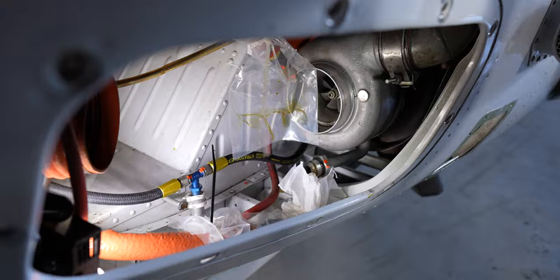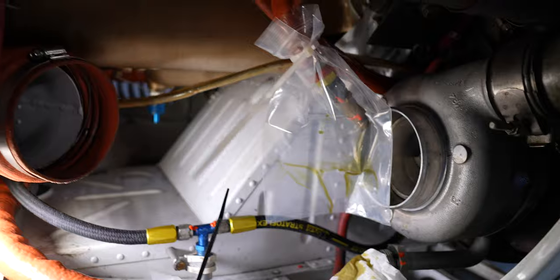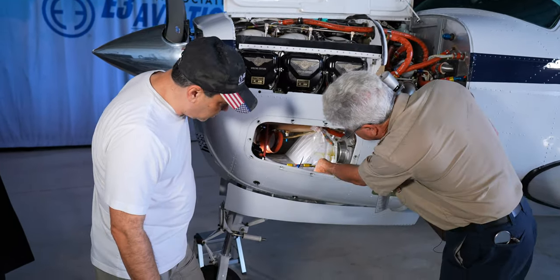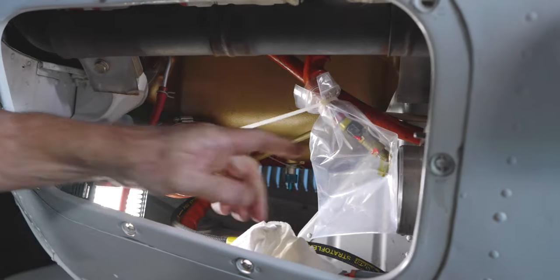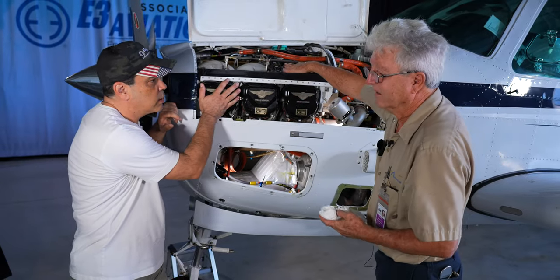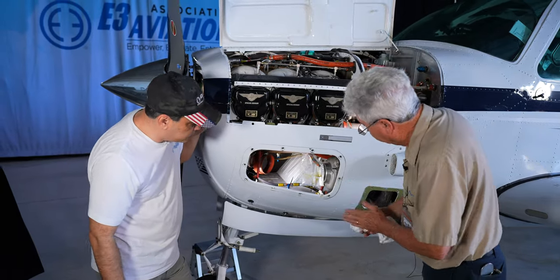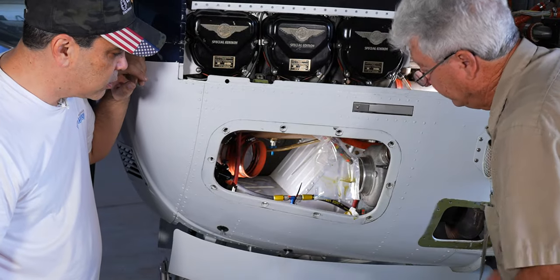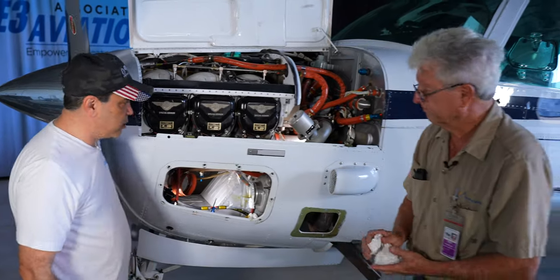Now that these are bagged, about how long do we have to wait? It might be an hour or so, or longer depending on if you get a positive reading. Right now it looks like this one is starting to drip more and more. If the engine was hot the oil might drip a lot faster because the viscosity is way lower. We'll wait an hour or so, check it again, and see which one has oil in it.